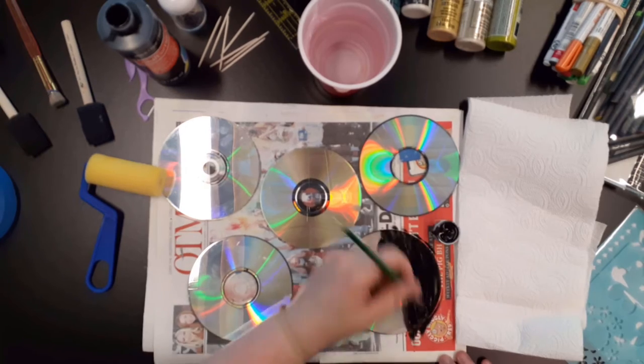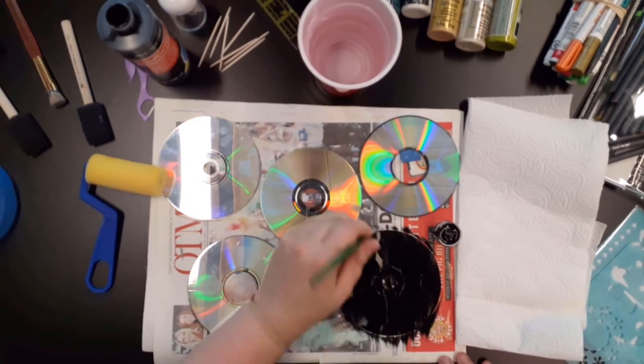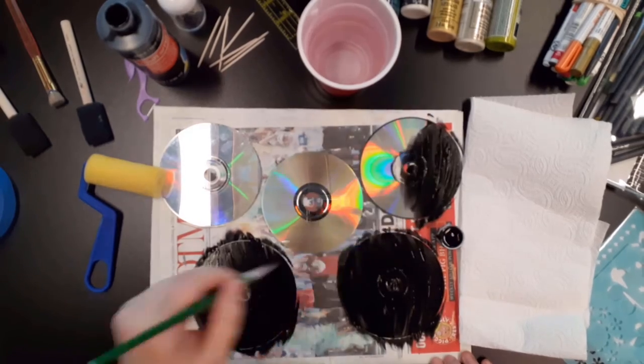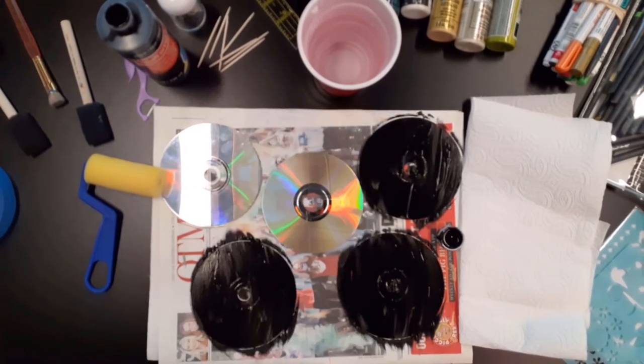Next, you will take your black acrylic paint and paint your discs. While I was making my CDs, I found it best to paint two coats of paint, making sure to let each layer fully dry before adding the next coat.